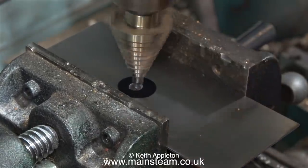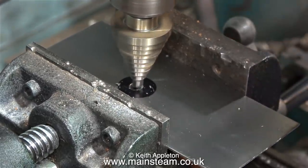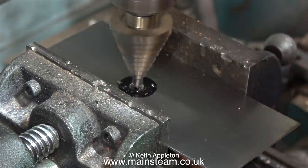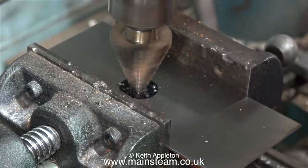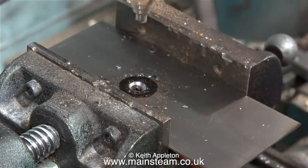Fitted to my drilling machine is this really horrible, old, cheap and nasty cross vice, but it's been very useful over the years for preventing accidents and holding pieces of metal like this. Underneath the piece of metal is a mahogany block. This supports the piece of steel, which is quite thin — if I didn't use this, it would bend badly.